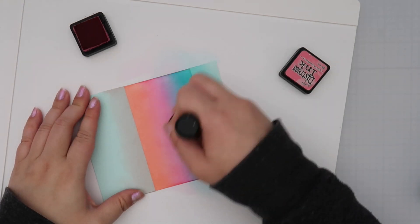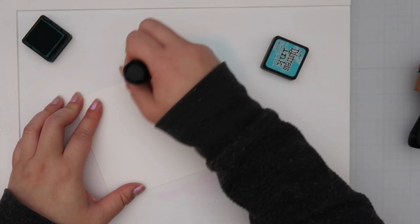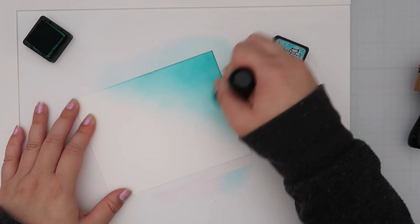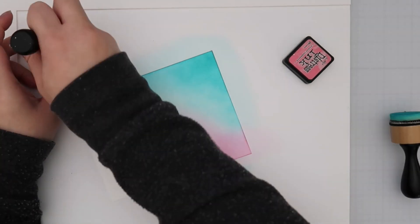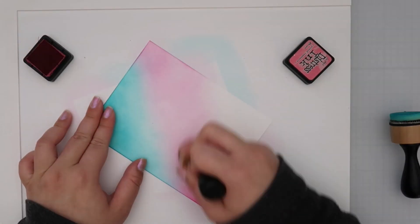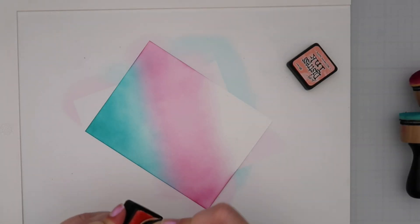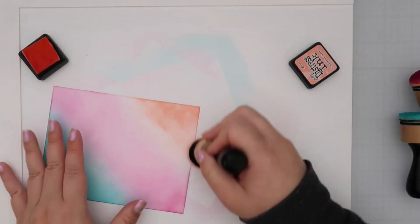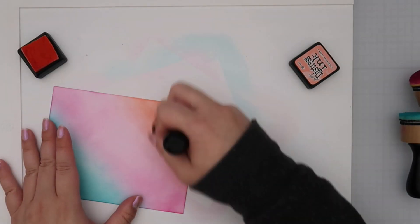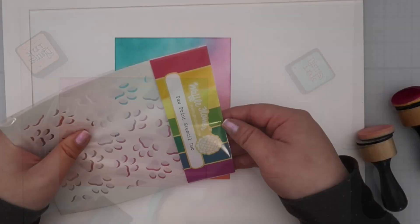I usually go over my ink blending twice to really saturate the paper for a good blend. Most of the time, unless your focus is mainly the ink blending, no one's really going to notice if it isn't perfectly smooth. For my second panel I'm ink blending on the entire panel and it looks blotchy — I didn't put much effort into smooth blending mainly because I knew I'd be stenciling on top. For a tone-on-tone blend I also didn't want to over-saturate the paper, because then the pattern won't show up.